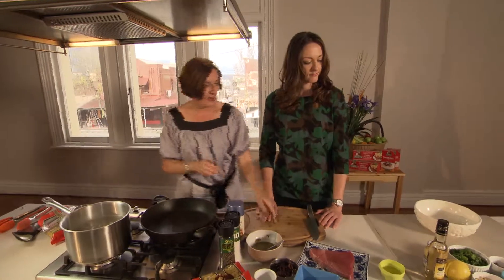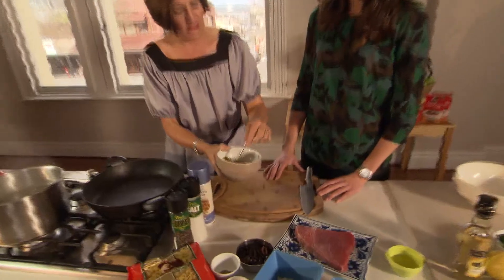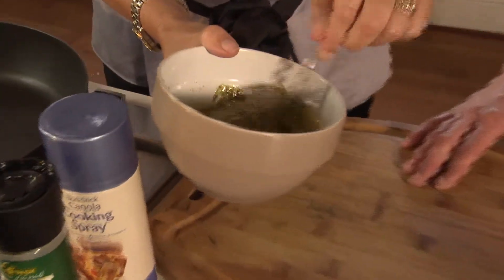Now I've actually made this one ahead of time but this one's just got some herbs in there, some pine nuts, vinegar, some Dijon mustard, so it's ready to go there.